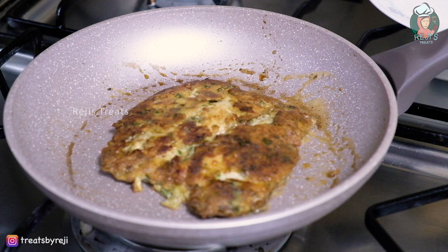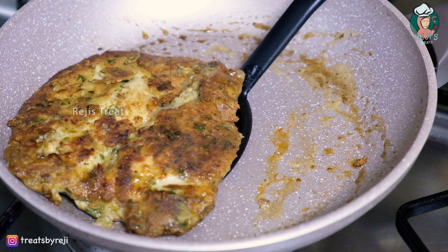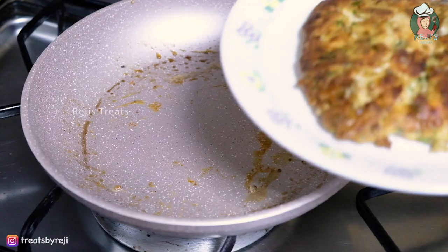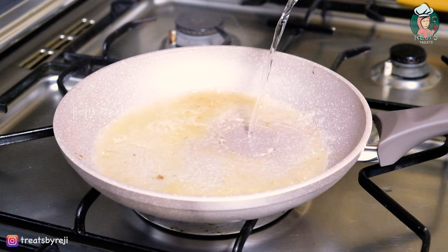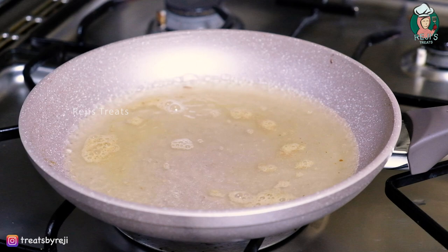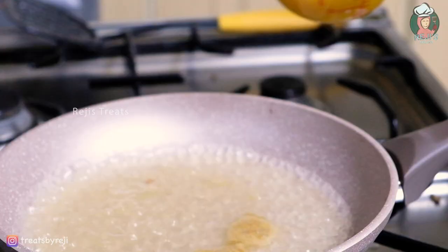Now our chicken is ready to plate. We will add some sauce to the chicken. We will add 1 cup to the pan. I will add 1 tablespoon of apple cider vinegar. We will add 1 tablespoon of flavoring and 1 tablespoon of chicken stock.